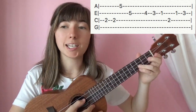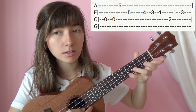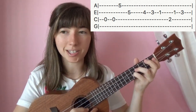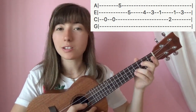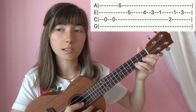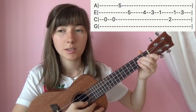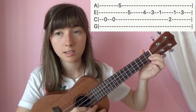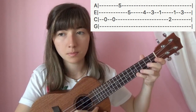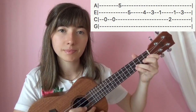Moving on, we're going to hit open twice on the 3rd string. 5 on the 1st string. 2 on the 2nd string. 5 on the 2nd string. Then 4 on the 2nd string. 4. 3. 1. Then hop over to the 3rd string, hit 2. Back to the 2nd string. 1. 3. So that part will go like this.